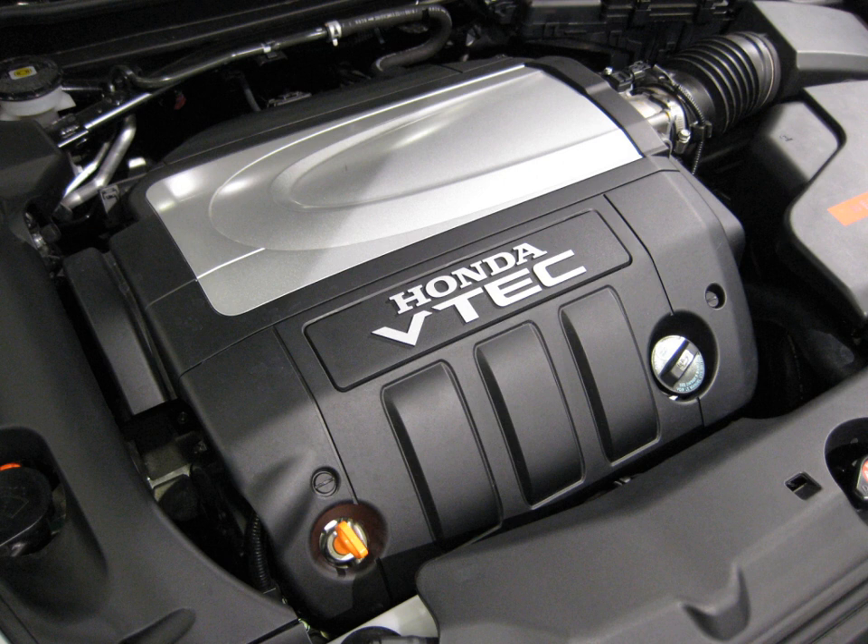J-32A3 specs: 3.2 L SOHC V6 aluminum alloy engine. 2004–2005: 270 hp at 6,200 rpm and 238 lb-ft of torque at 5,000 rpm. 2006–2008: 258 hp at 6,200 rpm and 233 lb-ft of torque at 5,000 rpm. Features include Variable Valve Timing and Lift Electronic Control, Dual Stage Induction System, Cold Air Intake, Computer Controlled Programmed Fuel Injection, Direct Ignition System, unique exhaust manifolds cast directly into the head, high-flow close-coupled catalytic converters, and VTEC engagement at 4,700 rpm.